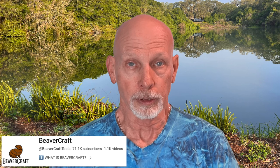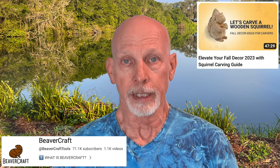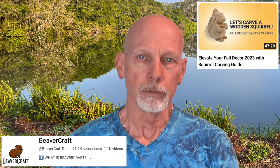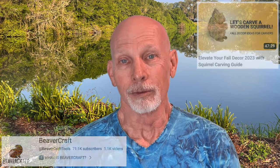We have a new video from Beavercraft over at Beavercraft Tools. They have a website and a YouTube channel with a number of tutorials. This recent one features a squirrel holding an acorn — sort of an autumn theme. The instructor doing the carving doesn't talk very much but shows you the process using a variety of Beavercraft tools, with some music playing in the background. If you're interested in carving a squirrel holding an acorn, check out the Beavercraft YouTube channel.